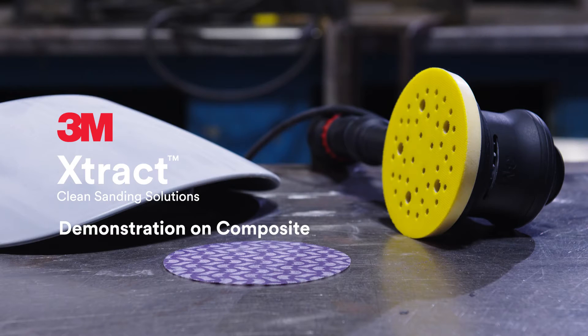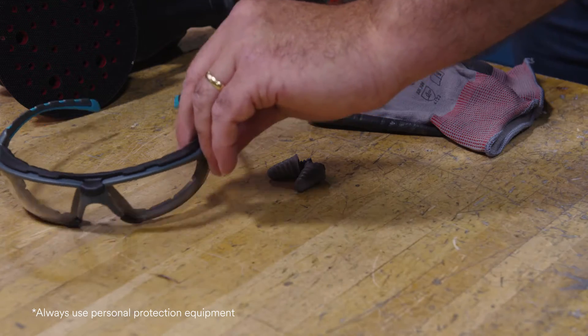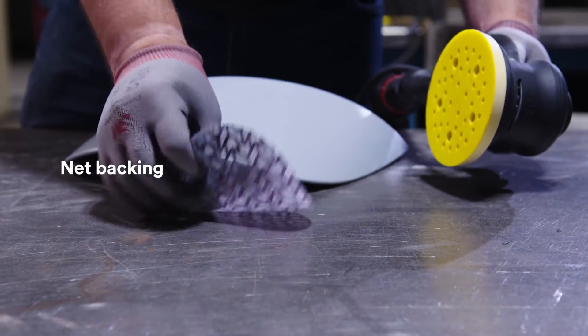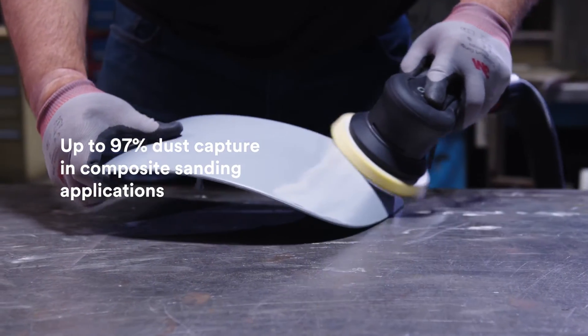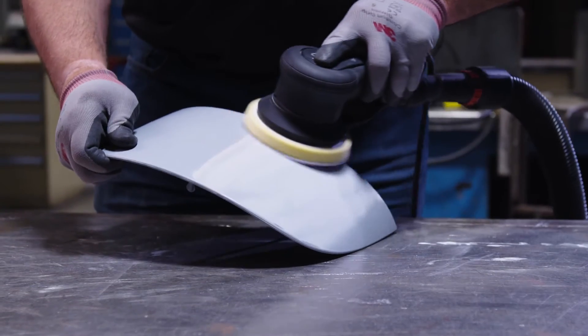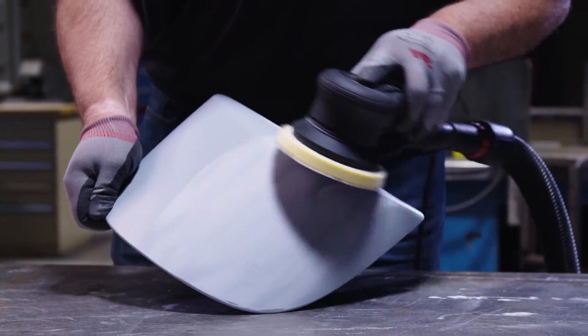Introducing the new 3M Extract Net Discs, designed for maximum dust extraction and performance. These discs feature a net backing, which combined with our powerful dust extraction tools and accessories can provide up to 97% dust capture in composite sanding applications. With 3M precision shaped grain on the mesh discs, they provide an industry leading cut rate and longer life.